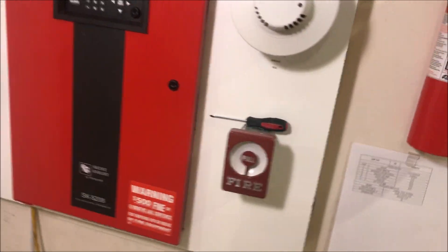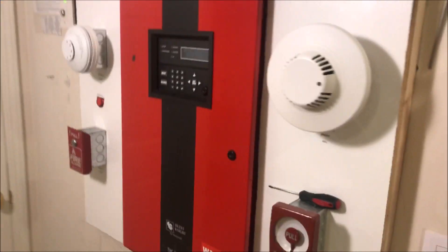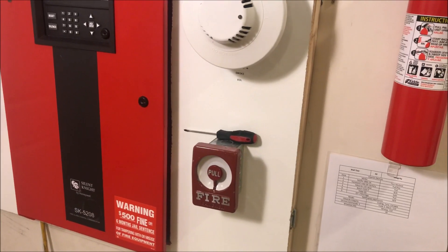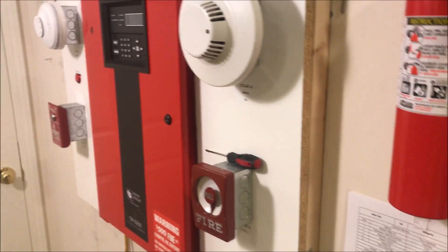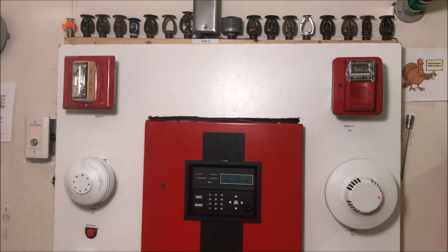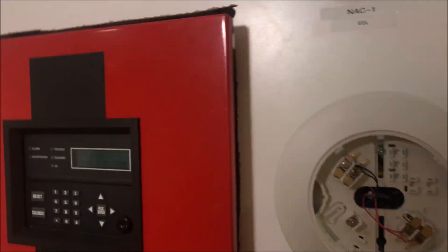Now we will solo test the Bosch detector. We've got some nice Solo A4 here — let's do it. That was a lot; that was probably not all necessary. We can hear the sounds from the panel and air out the smoke detector head.